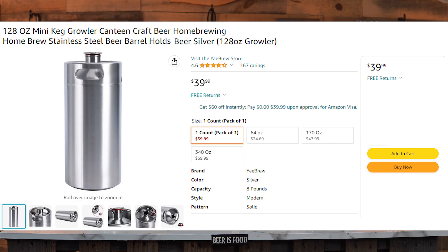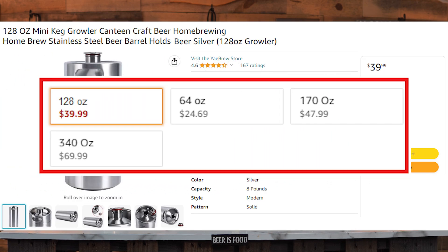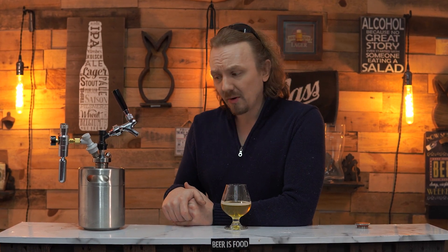These particular cans are very cheap, and you have 32 ounce and 64 ounce options. All you have to do is take the top off, and if you don't want to, it's still a growler, still a container. So if you're looking for something to take to parties, keep at your house, or keep in a little mini fridge, this works great.